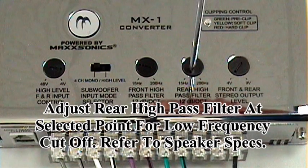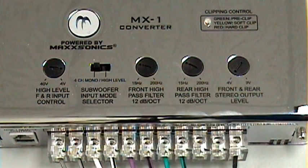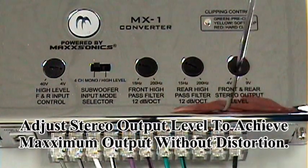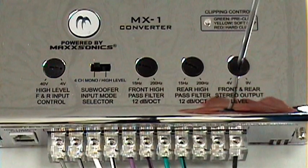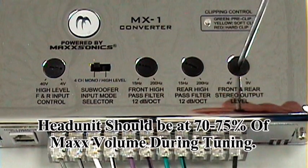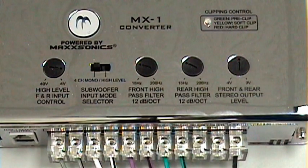We'll assume the same for your rear high pass filter, and this will allow for all frequencies from 45 Hz and above to be reproduced. The final adjustment for your front and rear stereo outputs will be the output level. This should be adjusted to obtain optimal output with a clean output signal from both your head unit — which will be at approximately 70 to 75% of the maximum volume — with your 12 o'clock position on your mono amplifier as well as your stereo amplifier. So this setting will be the variable in your installation.